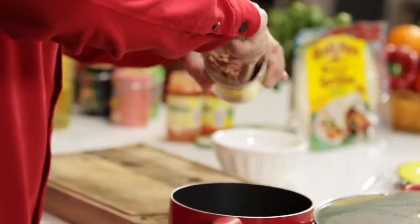Whilst the eggs are cooking through, let's heat up the refried beans. Into a pan, I'm using some Old El Paso refried beans — place into a saucepan and just heat through.